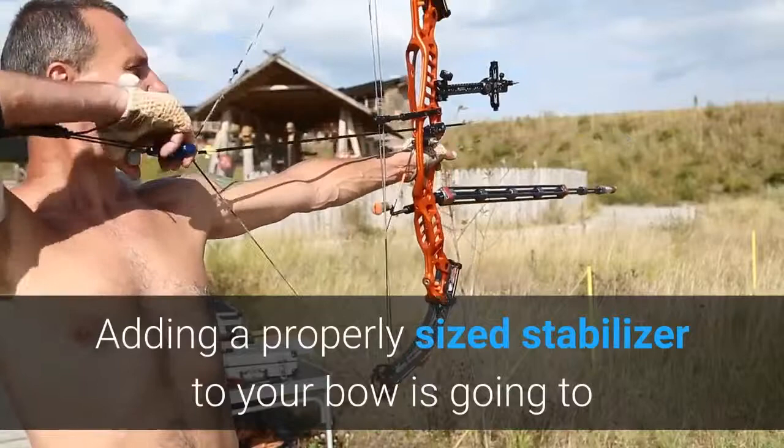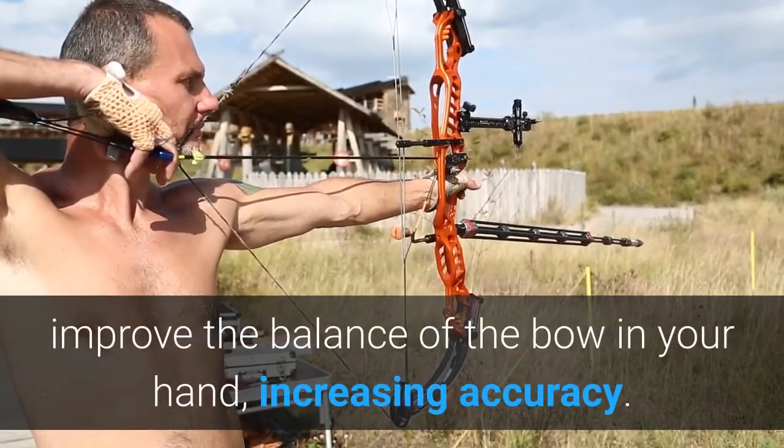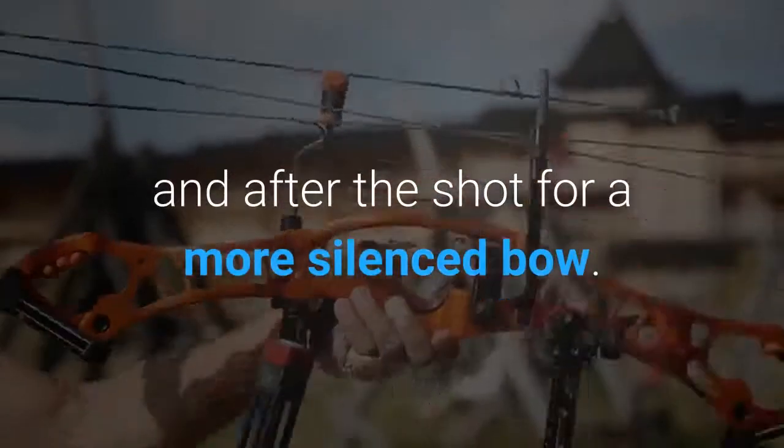Adding a properly sized stabilizer to your bow is going to improve the balance of the bow in your hand, increasing accuracy. The vibration dampening materials help kill bow vibrations during and after the shot for a more silenced bow.